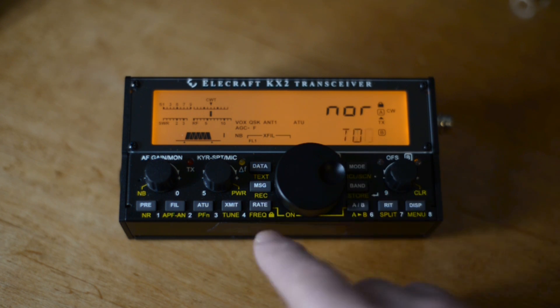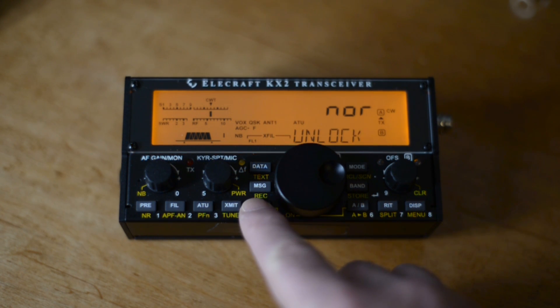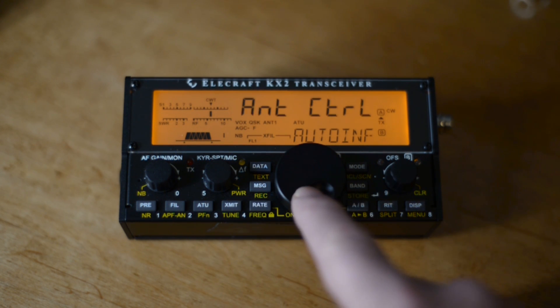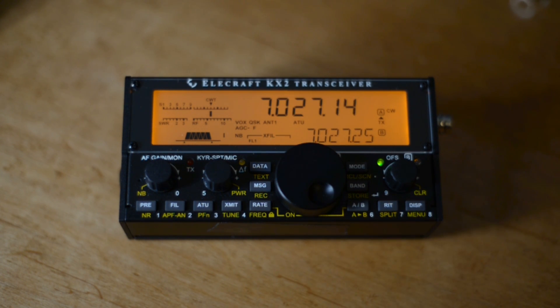It tells me it's locked, and to unlock it press and hold the frequency button for three seconds. Antenna Control. Okay, now we're all set up.